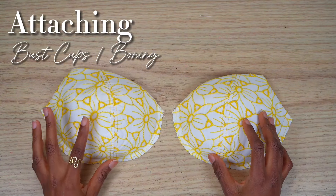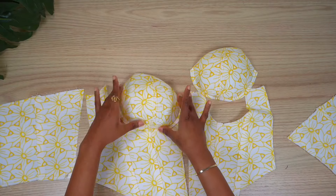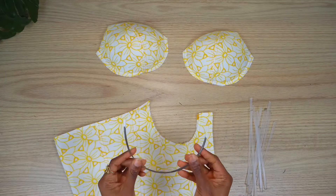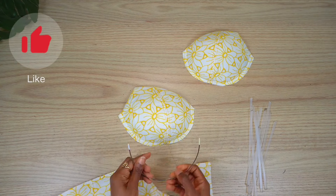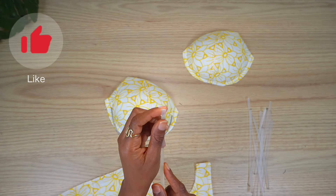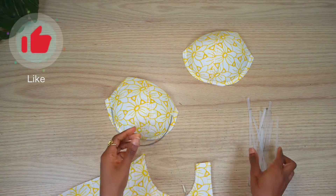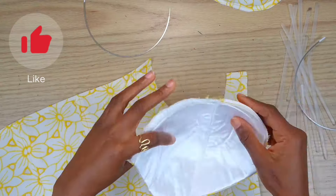I already have my bust cups prepared using the exact same method from the first tutorial — I'll link it in the descriptions and in the cards above. Here I have my underwire and also my bonings. I've already cut and melted the edges, so they're just ready to be inserted. All I did to prepare the boning was just remove one inch from the length of each of my boning channels.